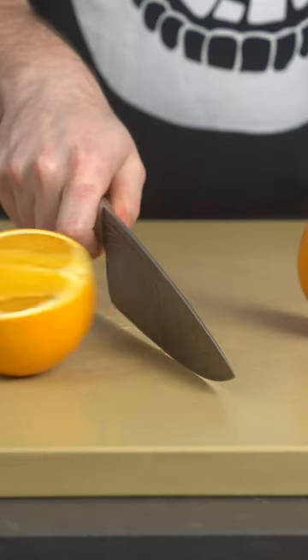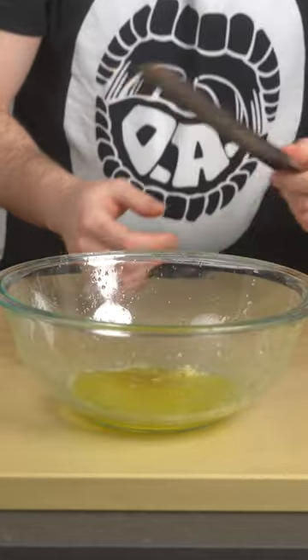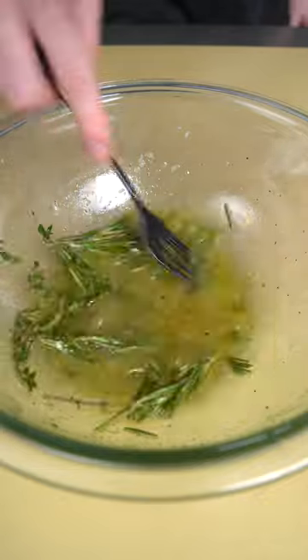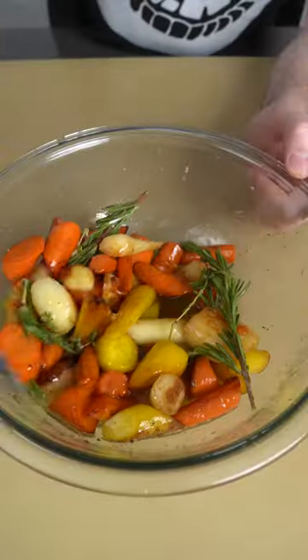What sets these carrots apart is that we are going to marinate them. That's right — you can marinate vegetables: a little fresh OJ, a little honey, a little garlic, salt, pepper, some nice herbs, and we're good. Take your finished roasted carrots and dump them right into that marinade. Behold carrot perfection.